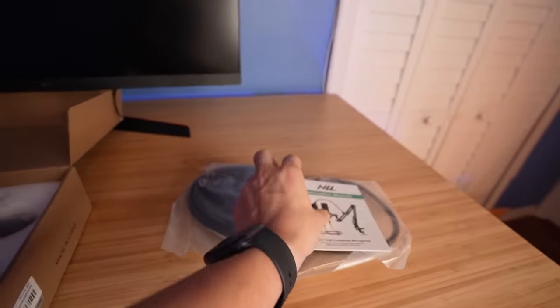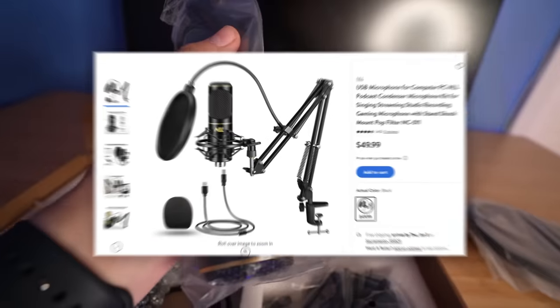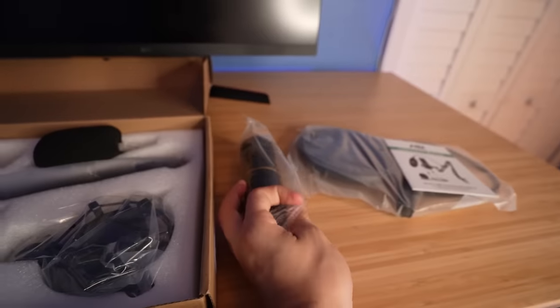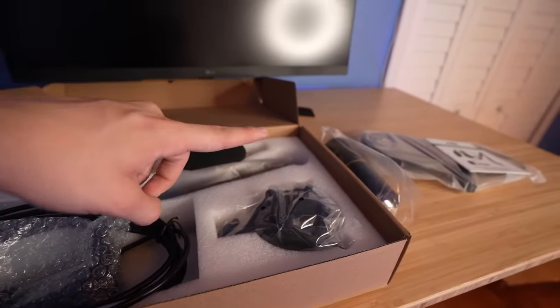It cost me like $44. I'll pop a picture up on screen right now, but this is the actual microphone here. It looks like a pretty decent microphone — surprisingly from Walmart, it looks pretty nice, I can't lie. I'm going to just set this up really quick, and later in the video we should maybe test the sound quality.